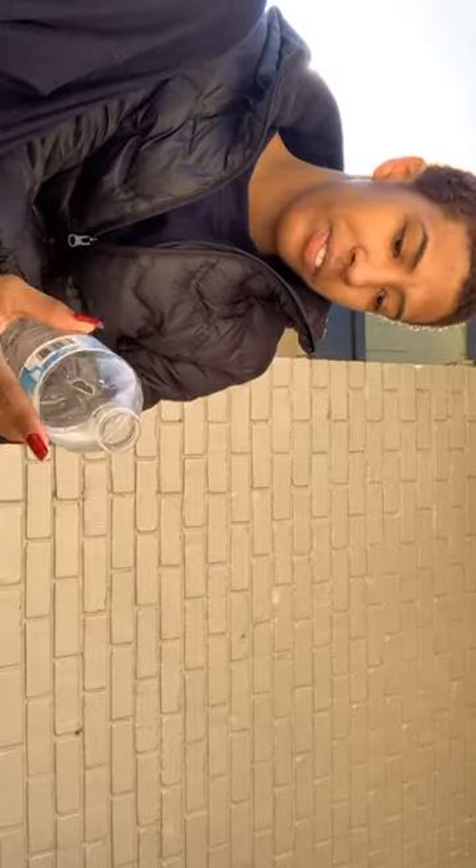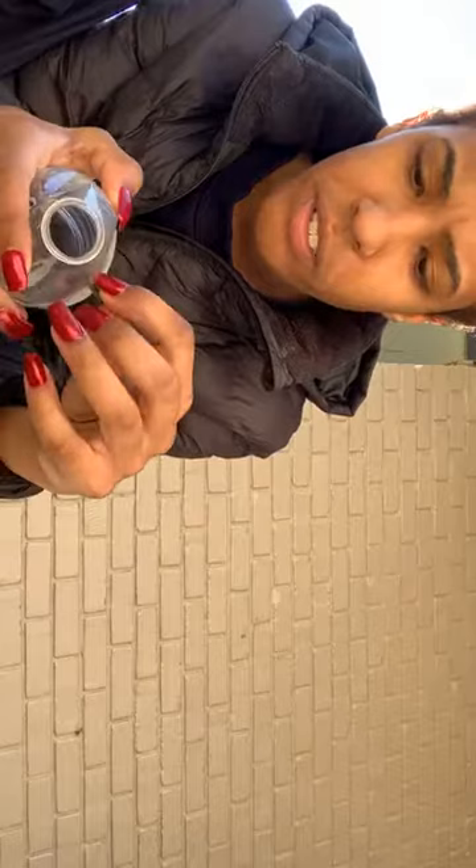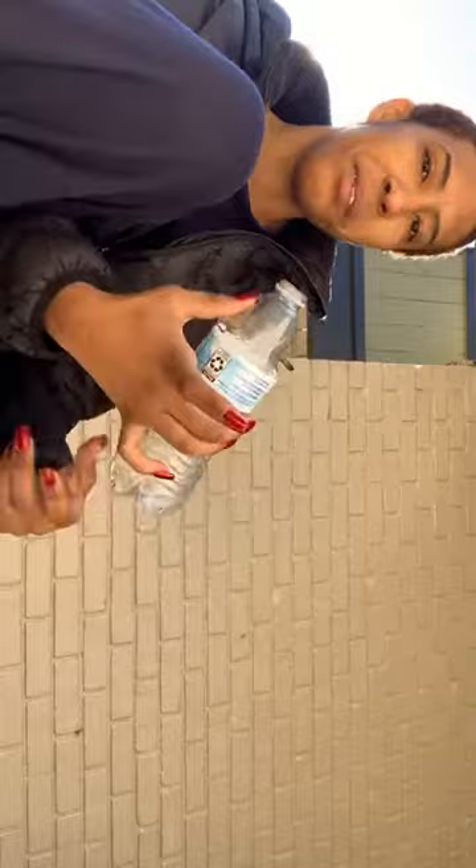I'm gonna start with the little ones — I got hella water bottles, so I'm gonna start with this one. You just put your blunt in the hole so it can't go nowhere. You see? It's like a bomb. Put your finger right there and light up the blunt.